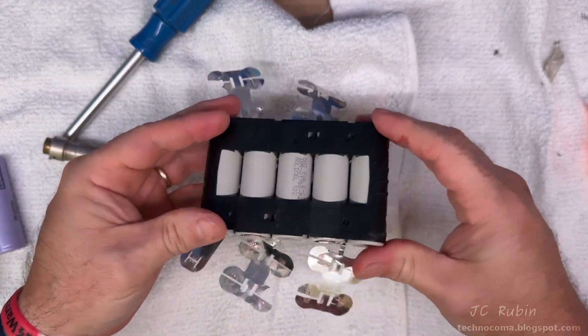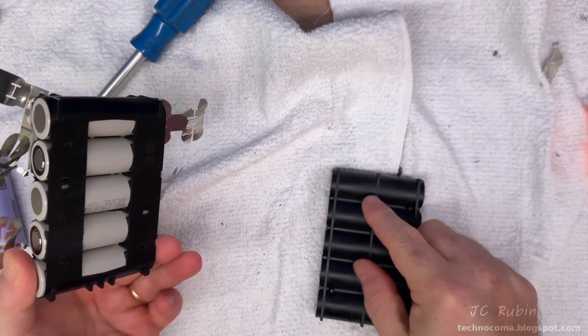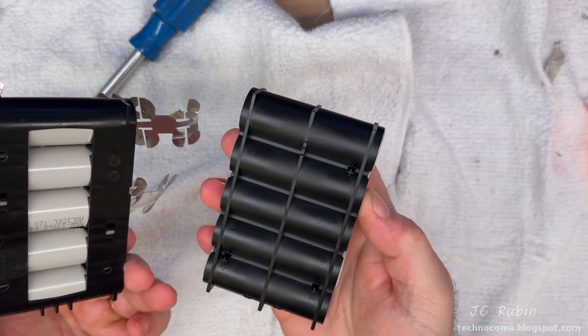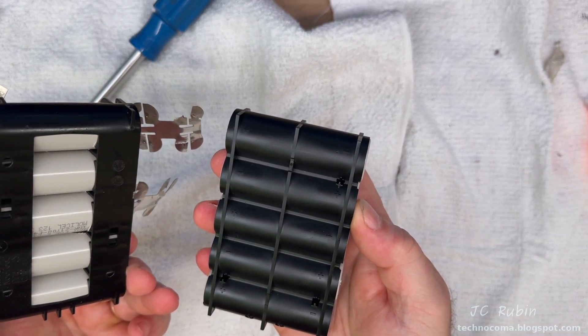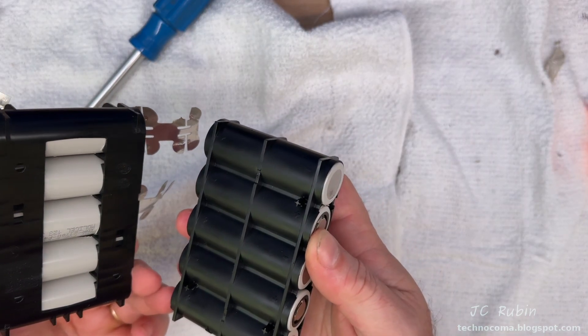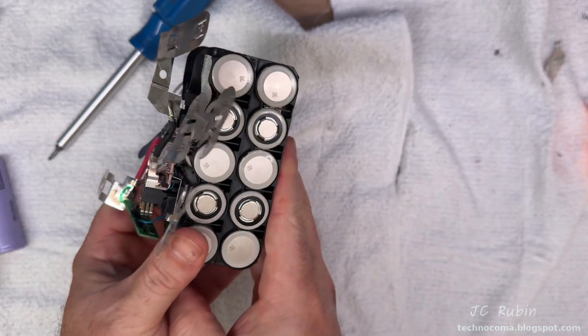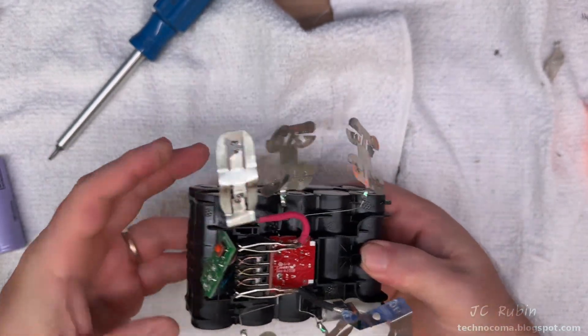The pieces on these halves are keyed to only fit in one direction, so they can't be pressed together the wrong way. There are only three raised bumps that connect to one side, so matching them up I place them together and it locks in — not securely, but it holds in place, more like alignment pins.